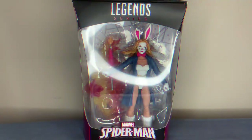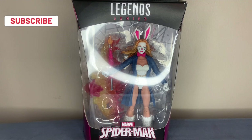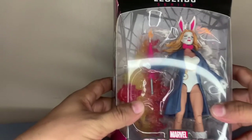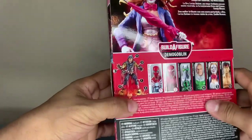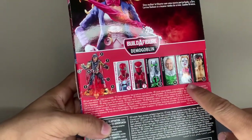What's going on guys, here's another great review on the Legend Series White Rabbit. Finally found my last piece - she's the demon goblin wave. All I was missing was the glider, and she's the one that comes with the glider, as you can see right here. She's number five.